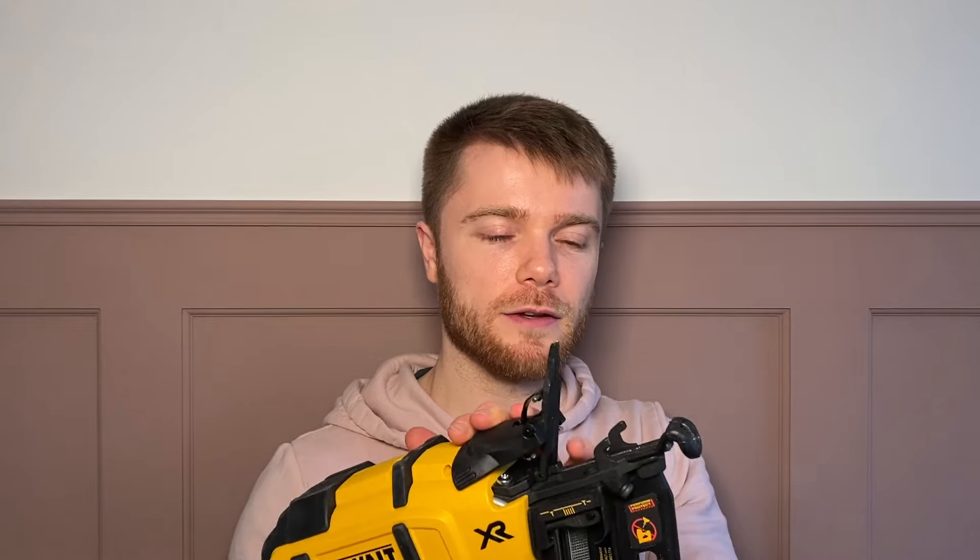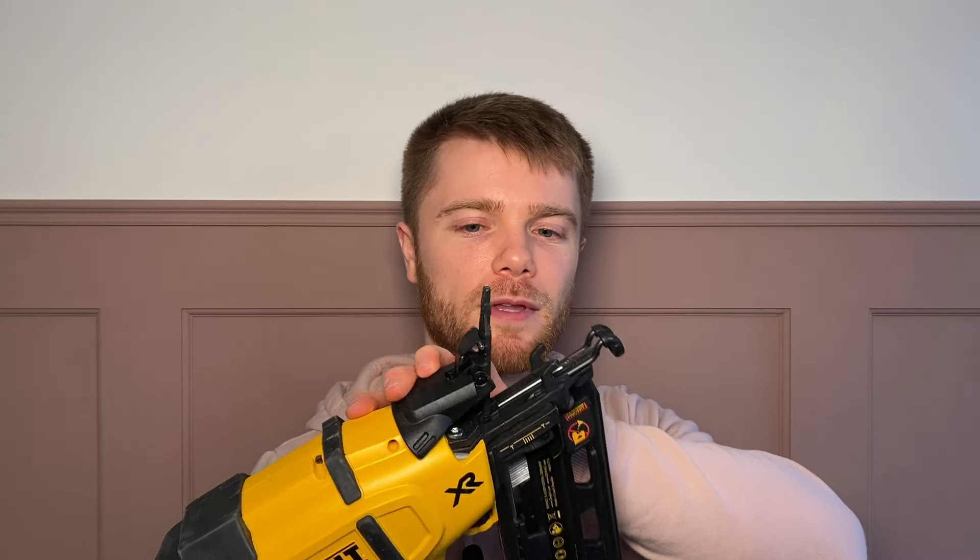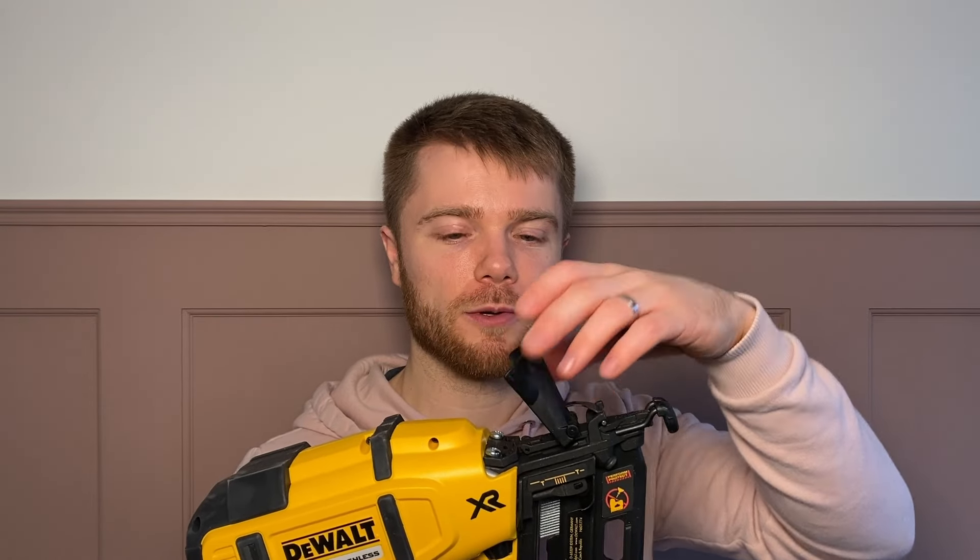Blockages are quite easily fixed. On the top here you've got a piece that lifts up, enabling you to get to where the nails come through. So if you've got one that's stuck in there or bent, you can get to that whole area really easily with no tools required. Then to put it back, just push that down and you're ready to go again.